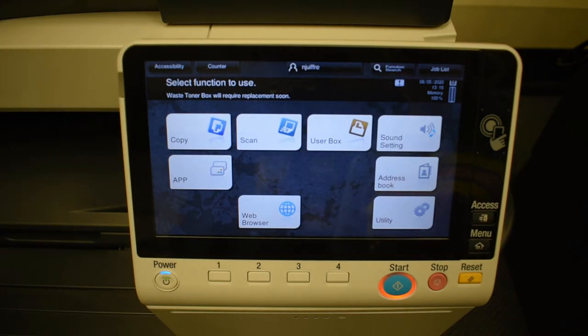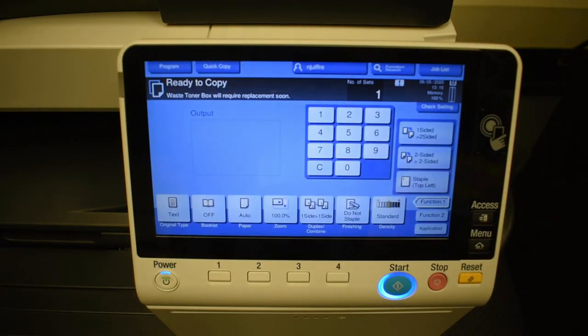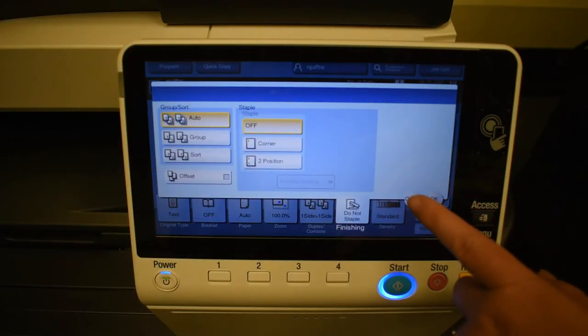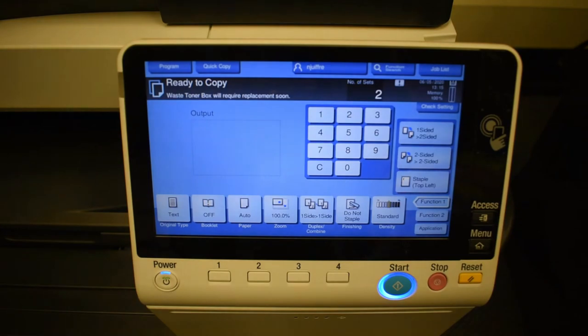At this point, if you wanted to make a copy, you would simply click the Copy button and then you'd have all the options available for copy, whether you wanted to do more than one set or if you wanted to staple it. All the options are here if you wanted to copy.